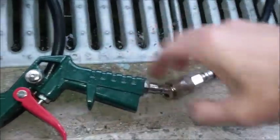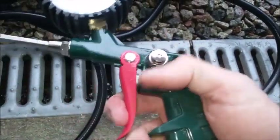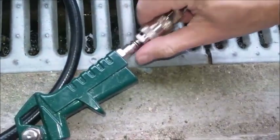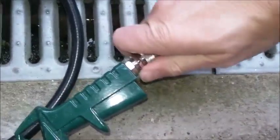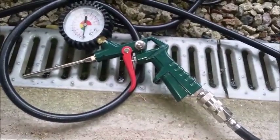Push-fit connectors, so easy to release — you pull the collar and just pull it off. Then the trigger gun comes off. It just pushes straight back on again. One-handed it's a little bit more difficult than if you're holding the trigger with one hand and pushing.